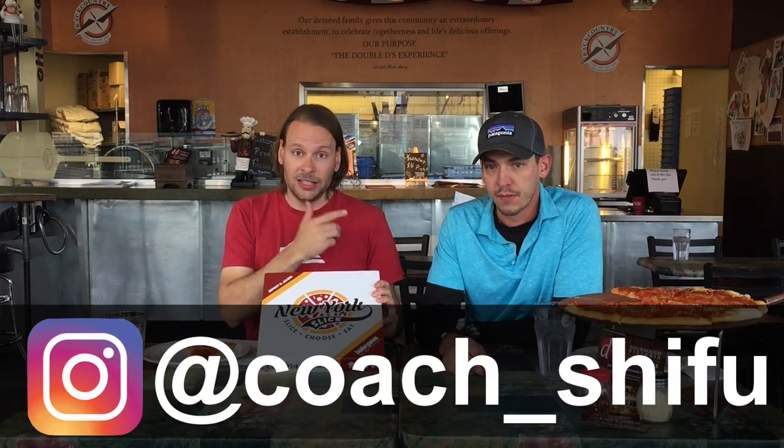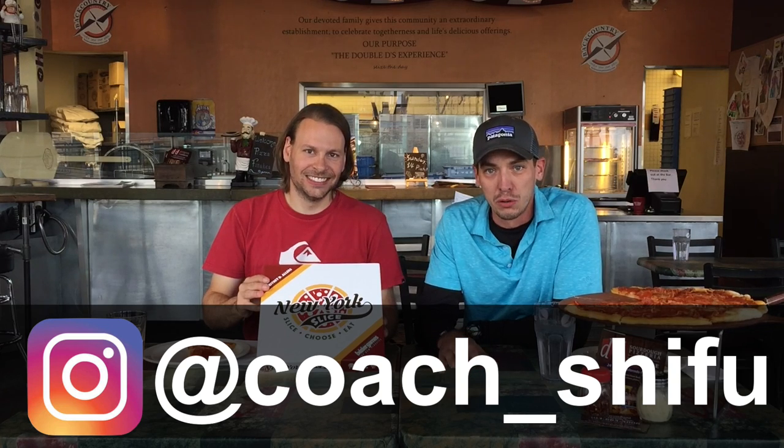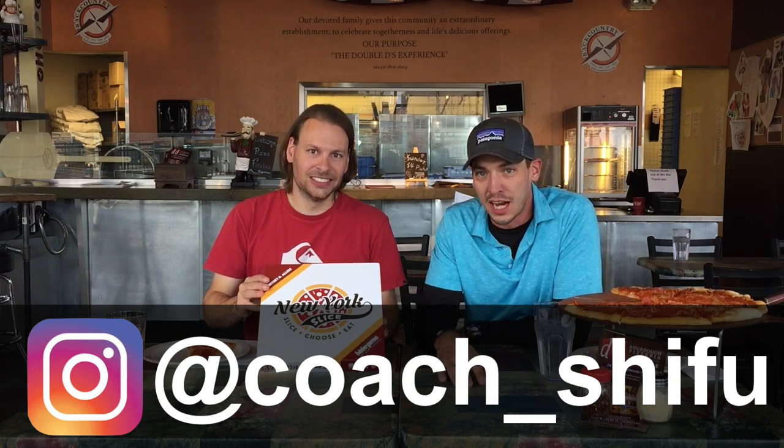Dan runs an Instagram account — go ahead and follow him; I'll put a link in the description. His tag is coach_shifu — S-H-I-F-U.